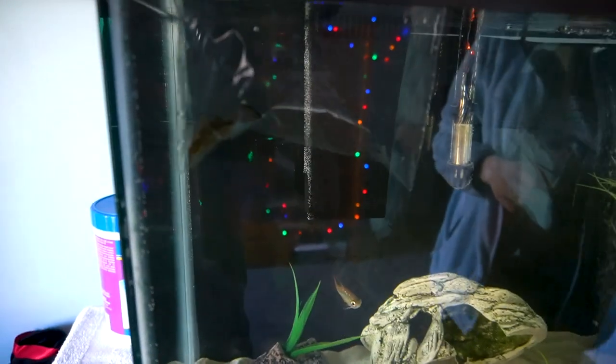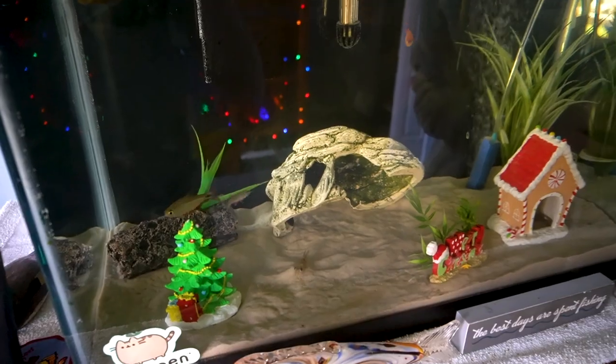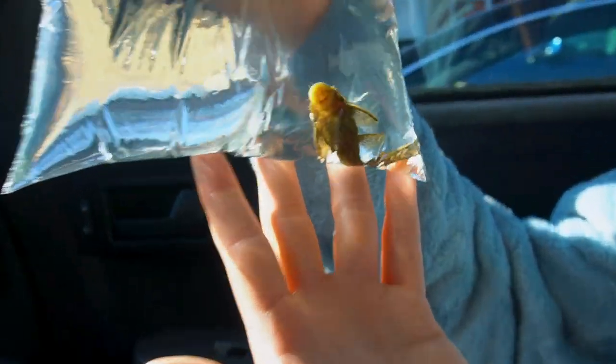There we go — he is not having it. Sorry bud, I know we raised you since you were a kid but you're being mean so you gotta go. Gotta clean up the tank though, it kind of got dismantled.